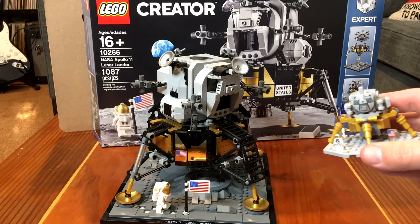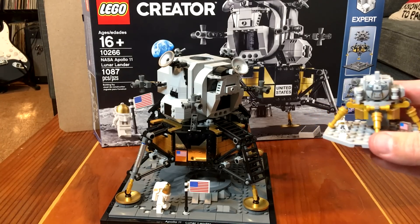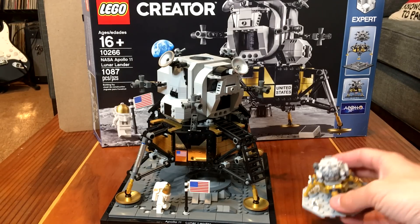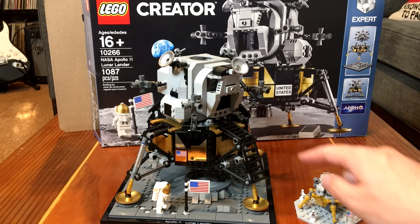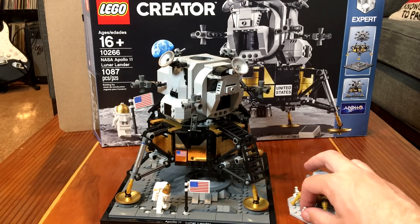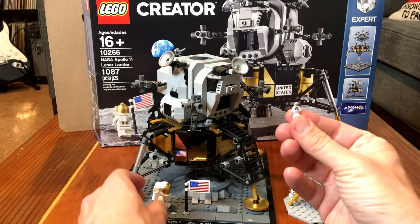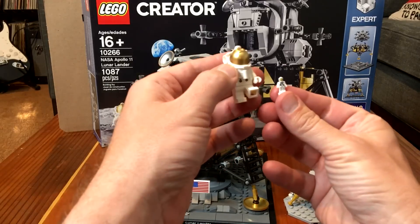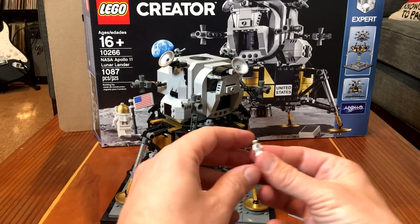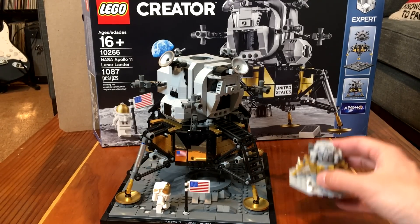Now, this is obviously the smaller version. This is from the Saturn V kit, which is a fantastic Lego kit — if you're going to buy anything, I would actually get that before you get the lunar module. But this is the new hotness, and this is obviously a completely different scale. The best way to compare the scale is to compare the size of the figures.